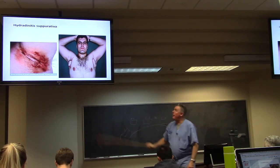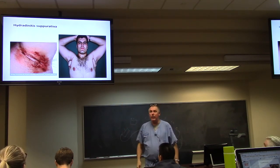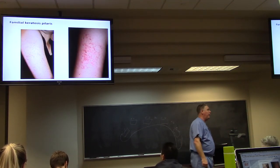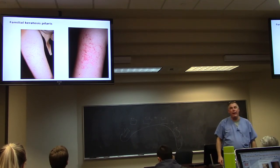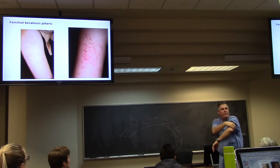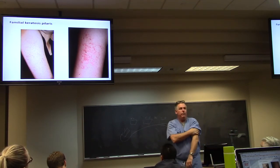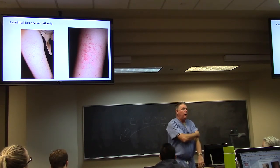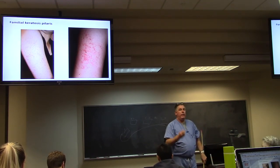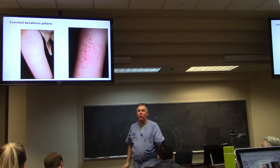This is hidradenitis — this is what the surgery looks like. Also, some of you may have noticed roughness on the back of the upper arm; that's called familial keratosis pilaris. The hair follicles stick out and it feels rough and sandpapery. It's an inherited disorder — you can thank your parents. You can put moisturizer on it but it won't fix it. You just live with it.